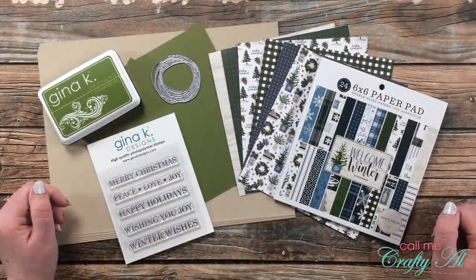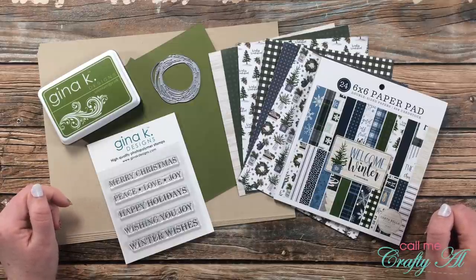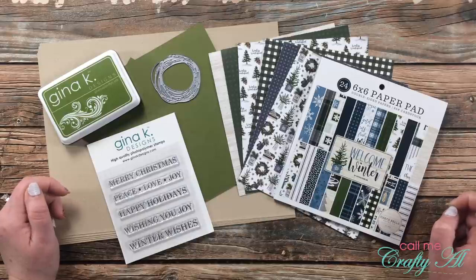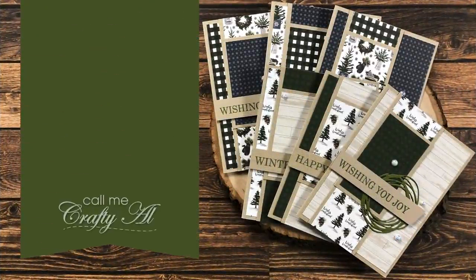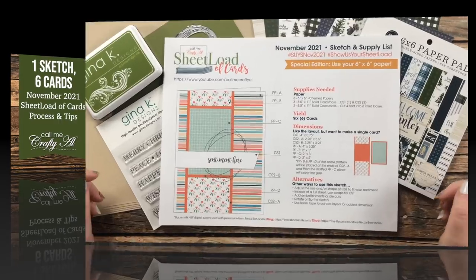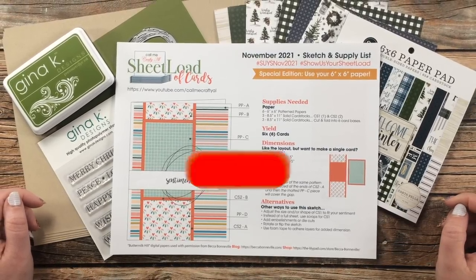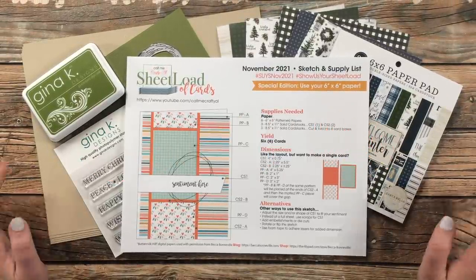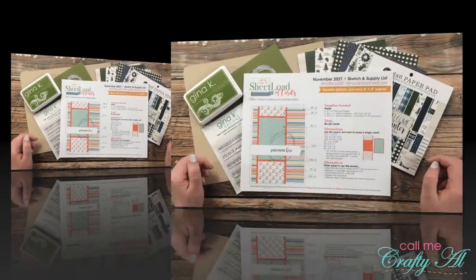Hello crafty friends, it's Alicia of the Call Me Crafty Al YouTube channel, and today I am back to show you how I use the November 2021 Sheet Load of Cards to create my first set. I hope you'll stick around, see the cards that I create, and get a few tips along the way. If this is your first time to my channel, I hope that by the end of this video you'll be inspired to click on that subscribe button and ring that bell for notifications. If you're already a subscriber and regular viewer, welcome back!